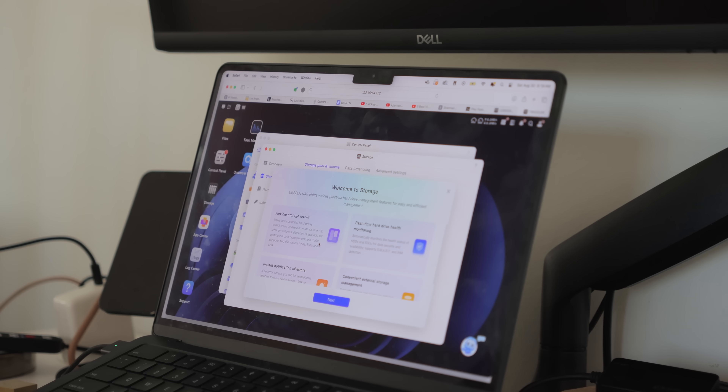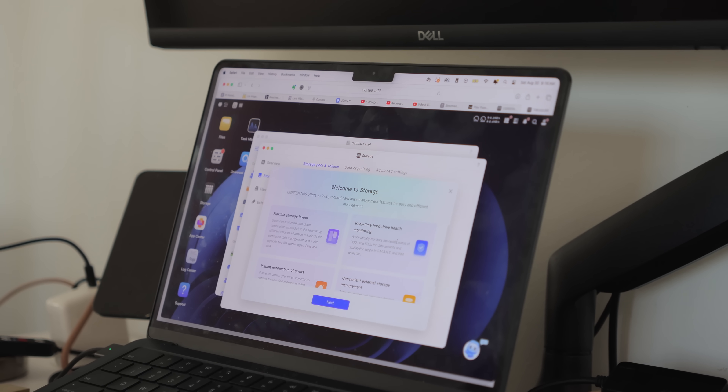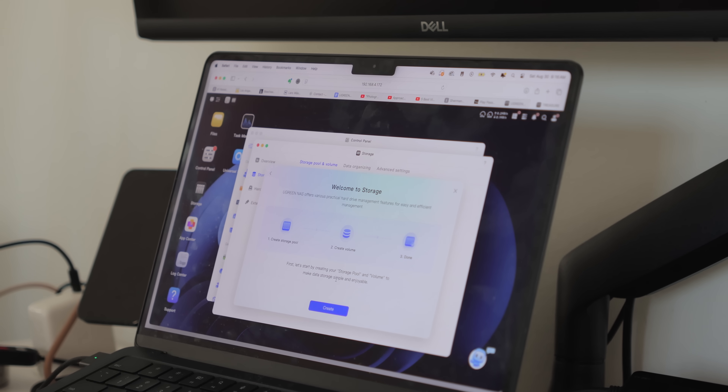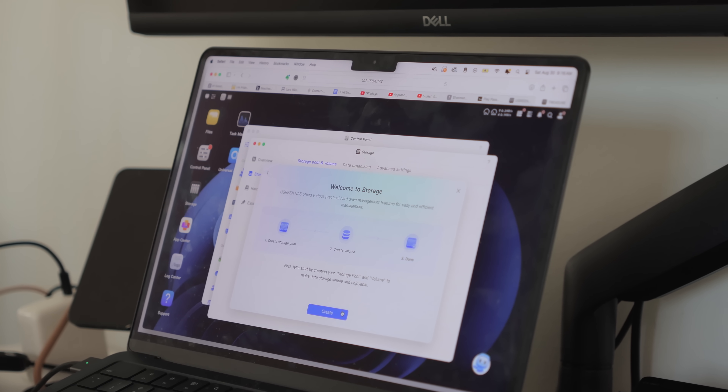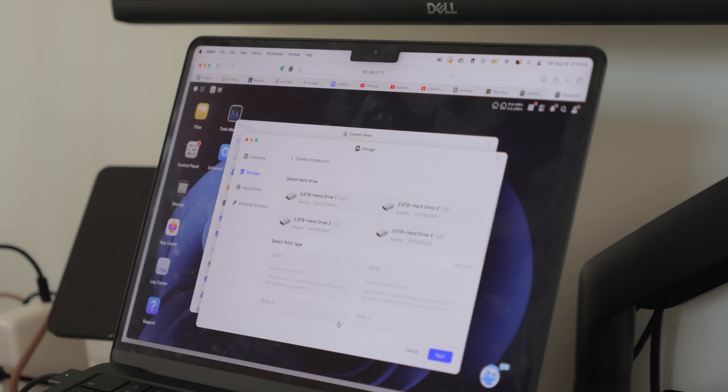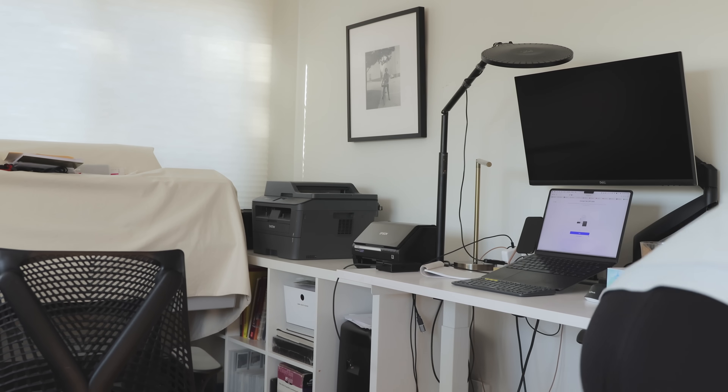Flexible storage — users can customize hard drives, real-time hard drive pulse monitoring. Let's start by creating your storage pool and volume to make data storage simple and enjoyable. Yes, please. With storage space up to 120 terabytes,